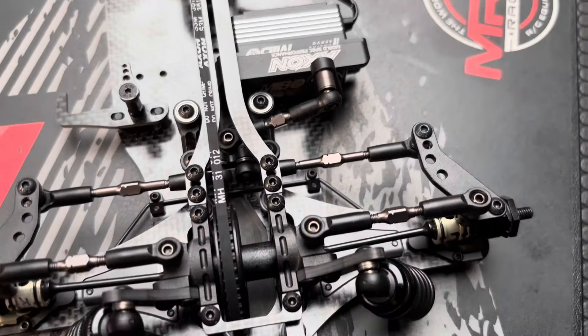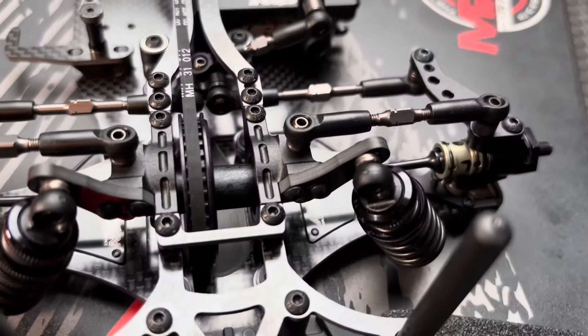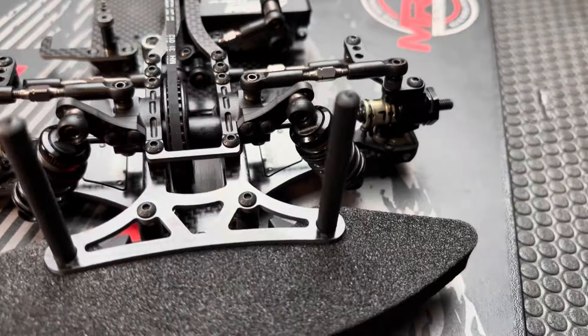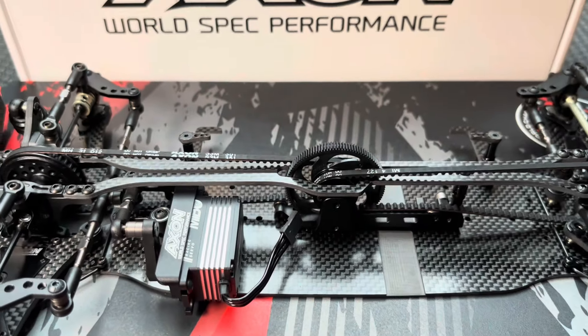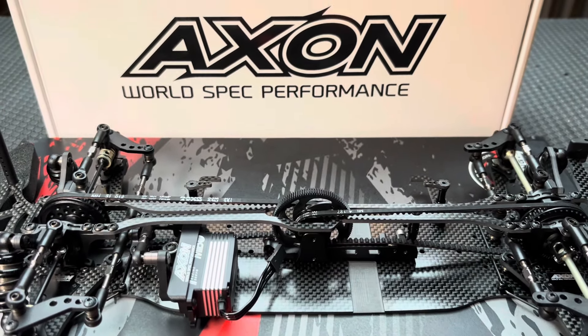But yeah, overall I think this car will be very good on track. We're really looking forward to seeing the Axon TC10-3 in the hands of more and more drivers in the future. So let's stay tuned — that was a quick overview.